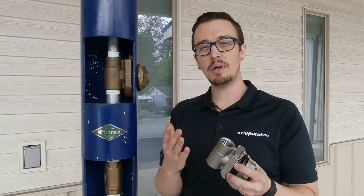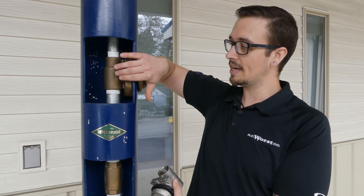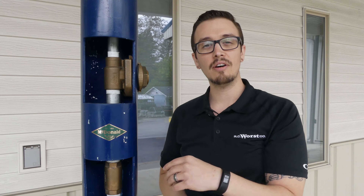The reason that pitless adapters exist is for frost protection of a well. The whole idea is you have an exit point of the well that's well below grade — most often four to five feet down — and that prevents cold weather above from freezing your lines and causing problems.